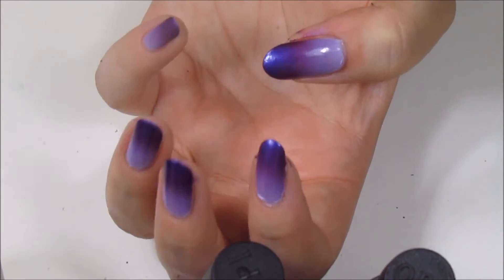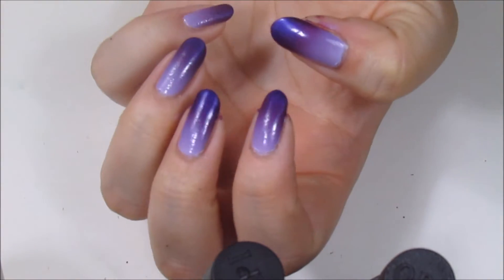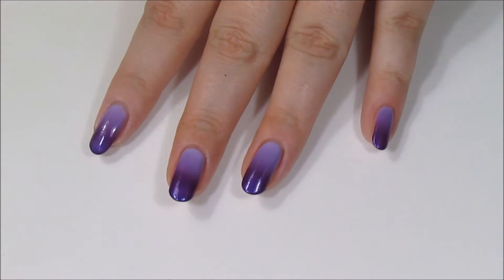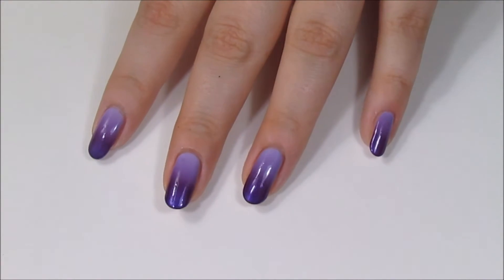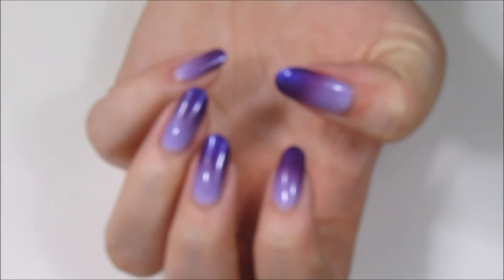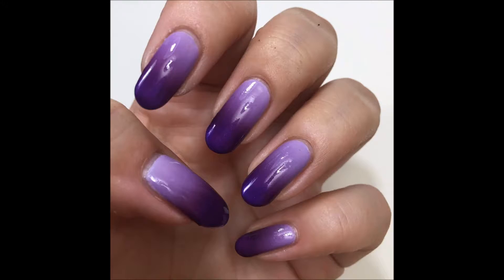So here's what I have before I add top coat, and here's the finished manicure with top coat. I really love how this turned out. I think using four shades creates a really nice blend — I really like the combination of slightly warmer tones and cooler tones. All in all, I think it came out really great.